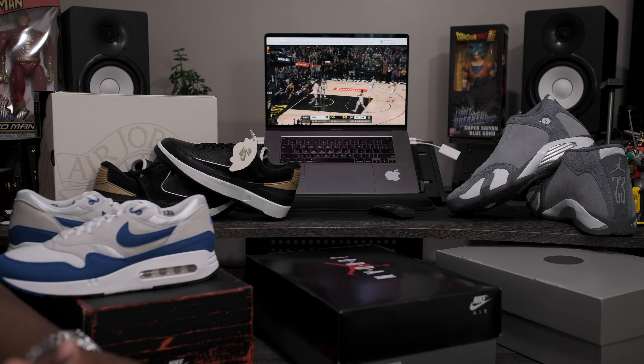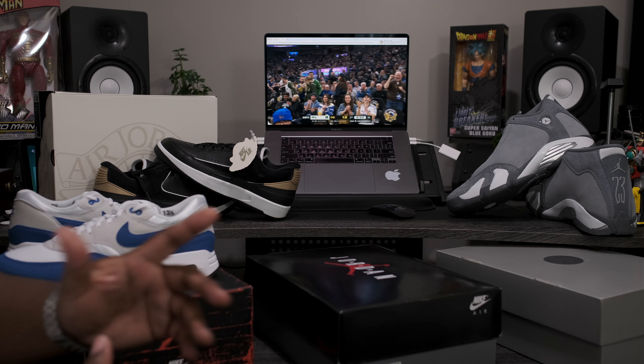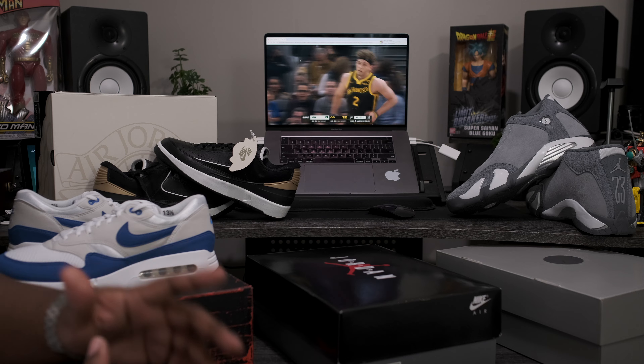What is going on my fine people? Fineline1721 checking back in, here to give you guys another quick review. Today we're going to be taking a look at an upcoming Air Jordan slated for release March 23rd.